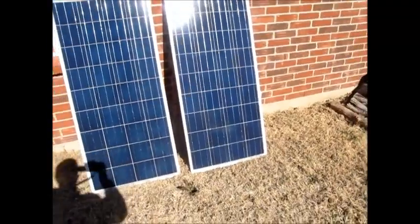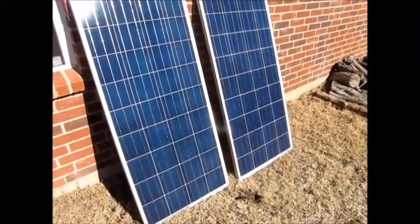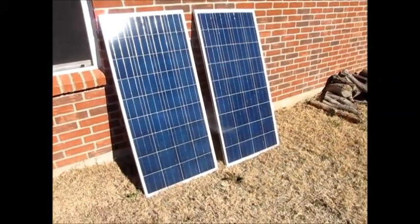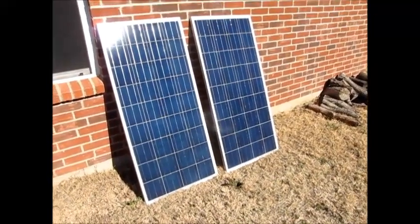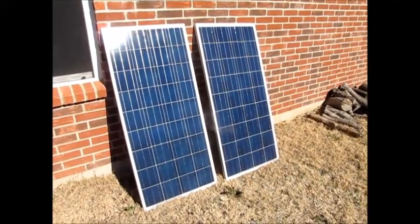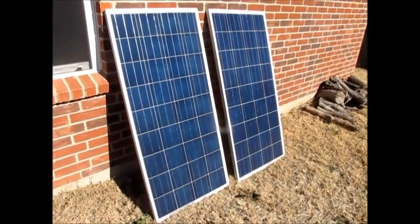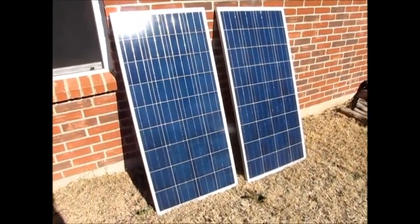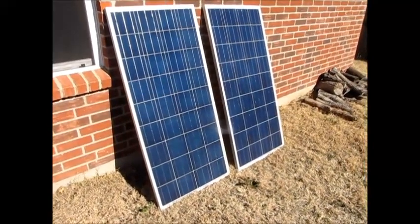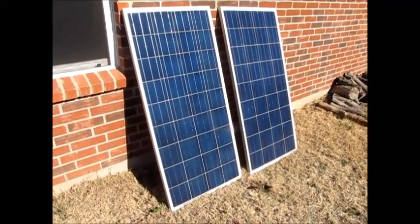The workmanship is good — I think these are made in Korea. You can't beat them for the price: just a little over a dollar per watt for a 12-volt panel, which is almost unheard of. These are 145-watt 12-volt panels, which essentially output about 17 volts but are used to charge a 12-volt battery bank or provide 12-volt DC power.